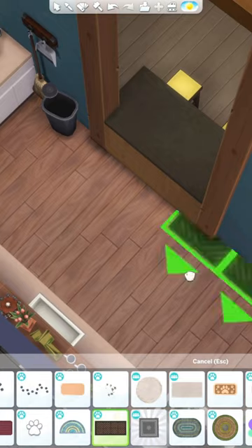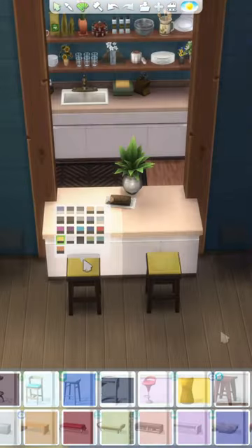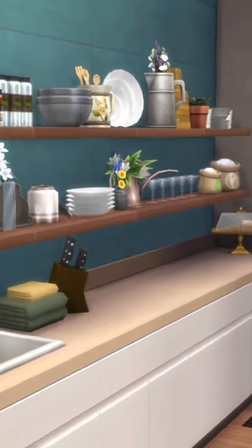Then there was this breakfast bar area — is that what it's called? I kind of like it, so I just added more clutter to it and added a few extra chairs. And that's it for the kitchen. See you soon when we renovate the living room!